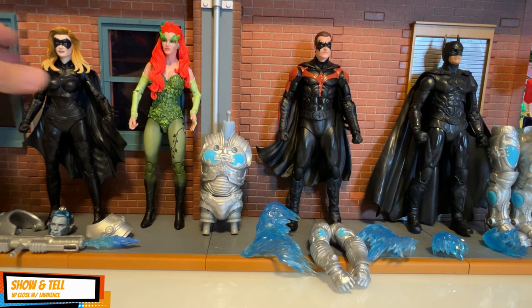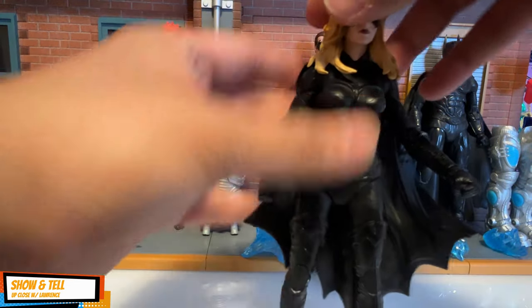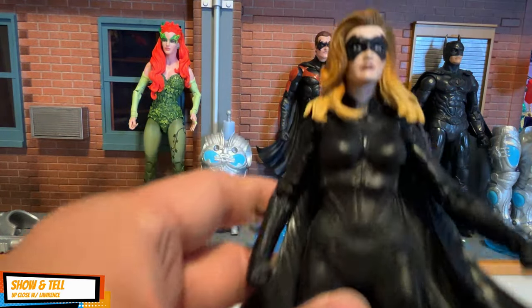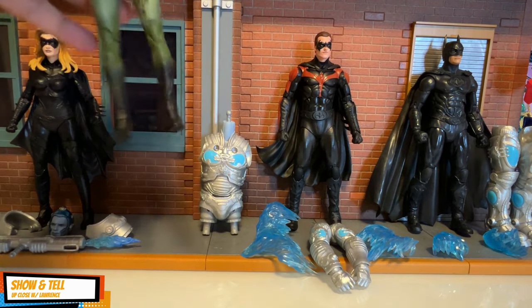A quick look at Batgirl — Alicia Silverstone — nice sculpt. The articulation is going to be the same across the wave: the classic McFarlane Toys wonderful sculpt and wonderful look. The cape is also a bit pliable.